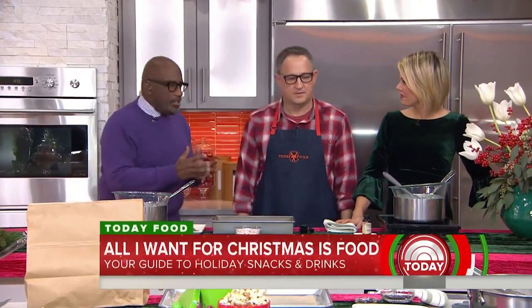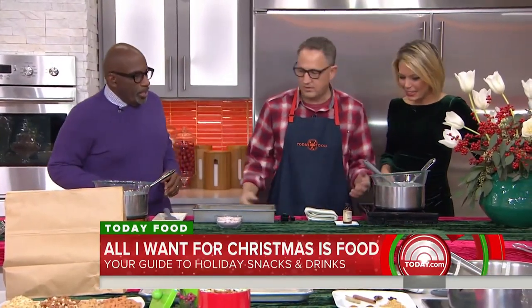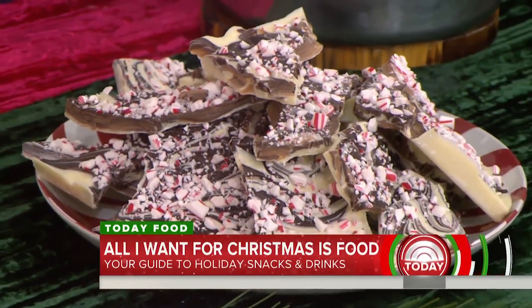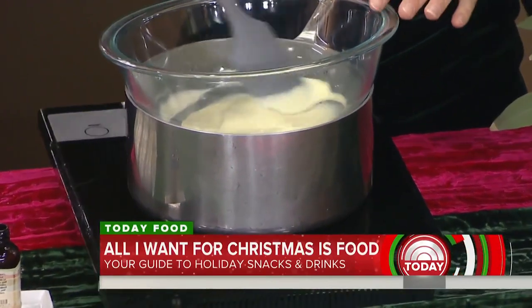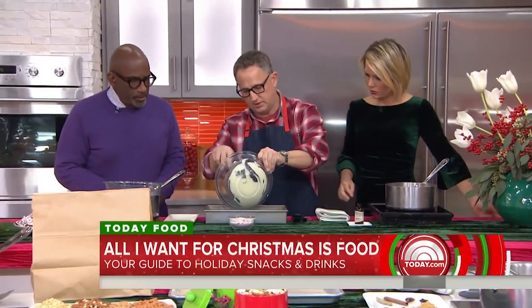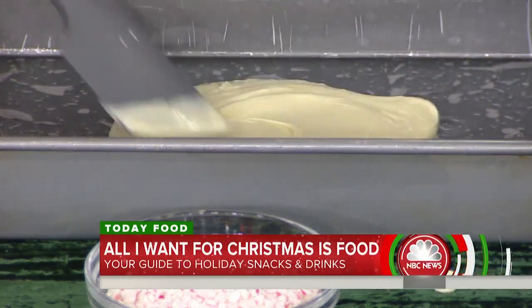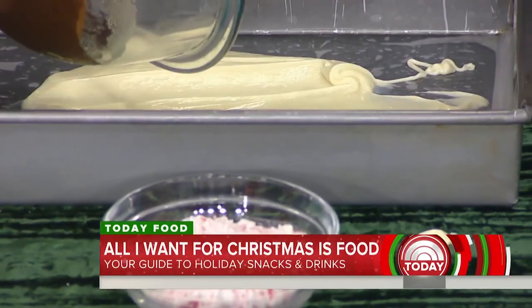Zane Holmquist, head chef at Stein Erickson Lodge in Park City, Utah, is here to whip up some festive treats and drinks. First up: peppermint bark. We melted some white chocolate — a really simple recipe — then add a few drops of peppermint syrup to give it a little more punch and zing. Pour that into a wax paper dish, and then take a little dark chocolate and pour it right on top to create a marbling effect.